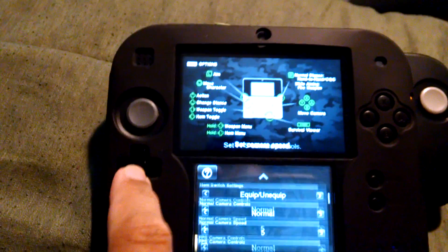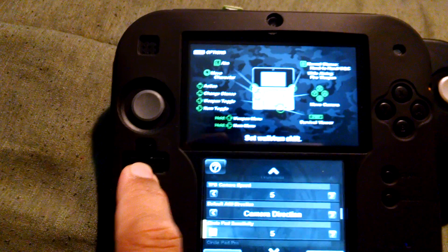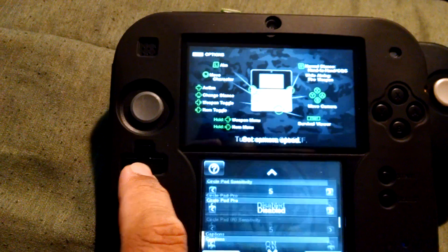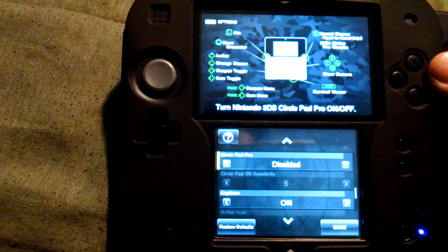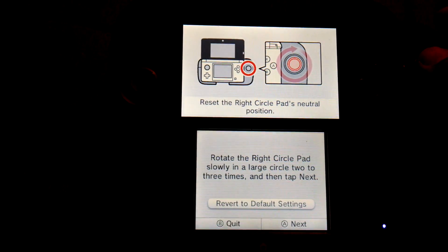Options down. This is kind of difficult to do because I'm holding the camera up. CirclePad Pro, sensitivity — disabled. Enable it.